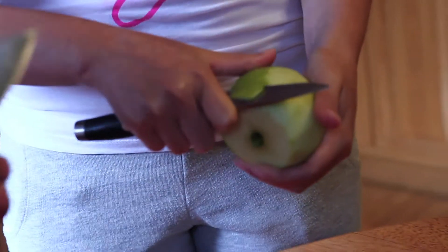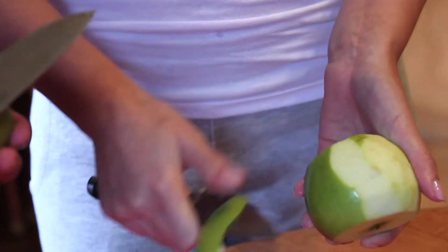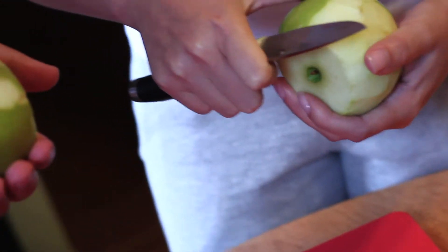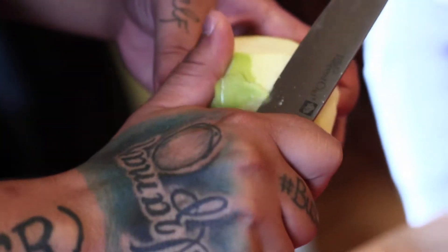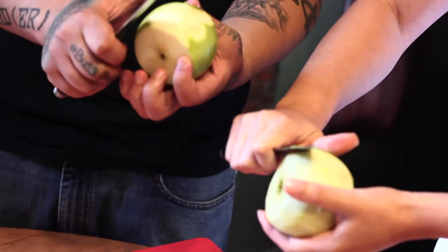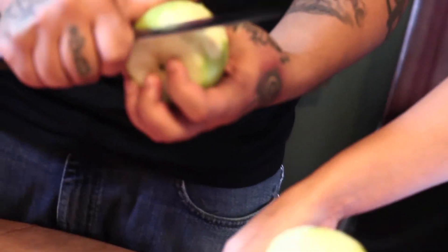Using the knife reminds me of my grandmothers. If you go up and down it's easier — see how you cut the bottom and top off? It's just easier going up and down rather than left to right.